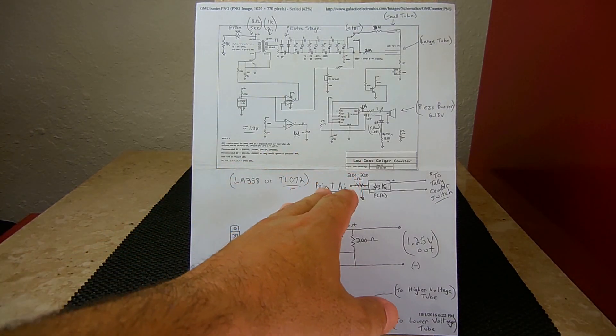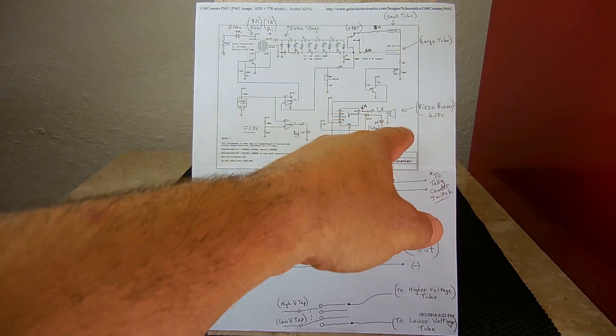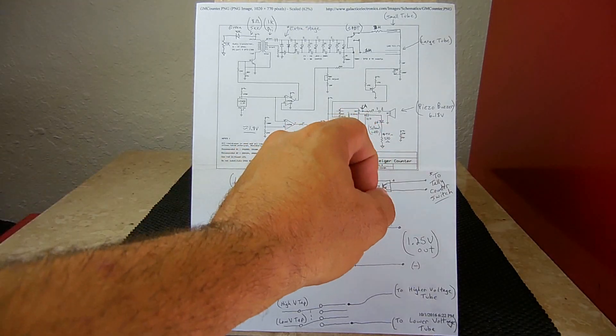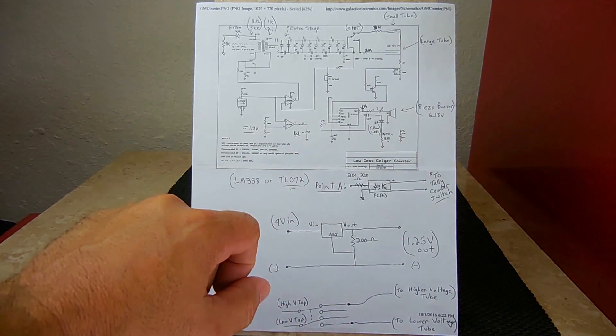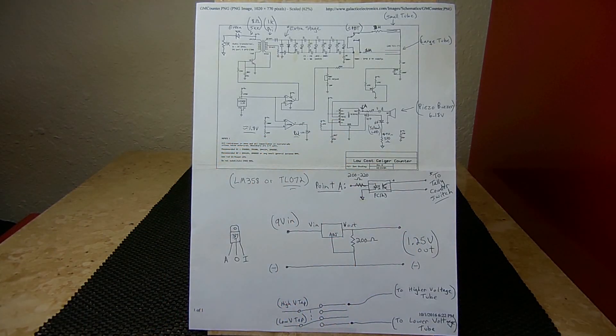The schematic shown at that link is going to vary a little bit from the one you see here. I made some modifications so I can drive two tubes at the same time. I also added a yellow LED that blinks every time the speaker clicks, and I added a tally counter which counts up all the pulses.